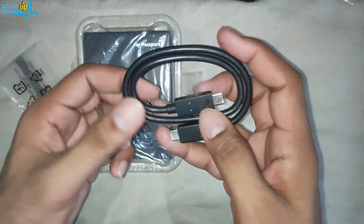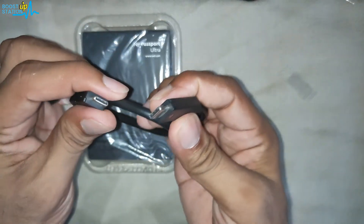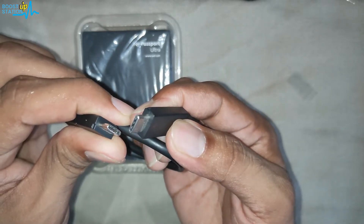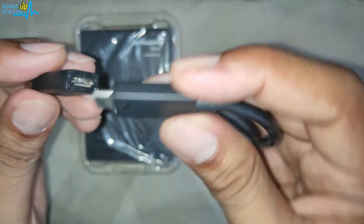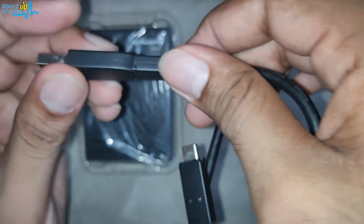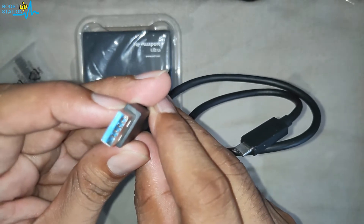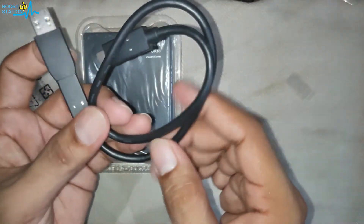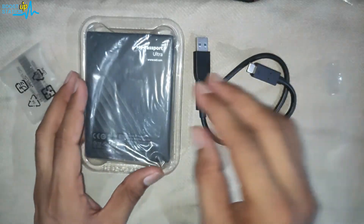We get one Type-C to Type-C cable, and one USB adapter that will convert the Type-C cable to USB 3.0, so that you can use it with USB ports — USB 2 or USB 3 — if you don't have a Type-C port in your laptop or computer.